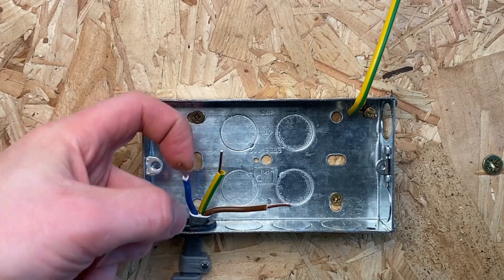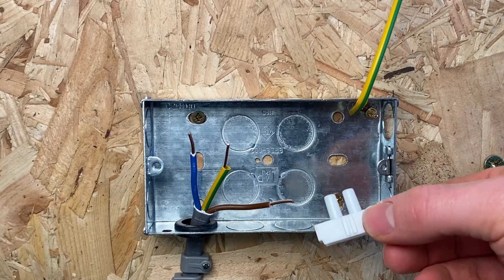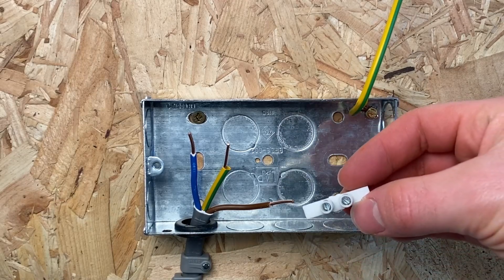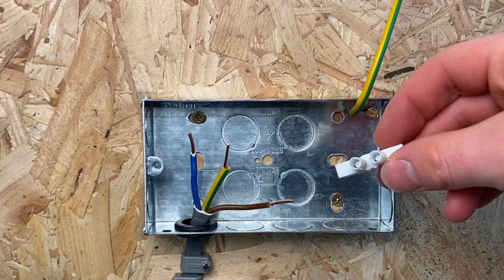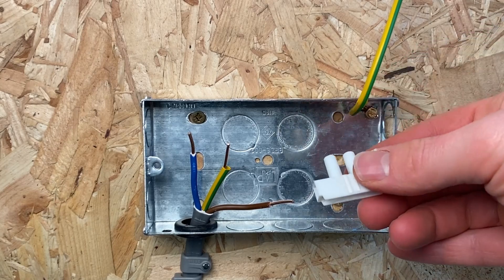Here we've got cables that have been cut too short. The more old-fashioned method is one of these connector blocks - they usually come on a long strip and you just slice pieces off. It's just two screws and you stick the cable in each end. These are probably the worst option personally, as they need a tool to do them up, they have a habit of coming undone, and they're quite bulky and ugly.